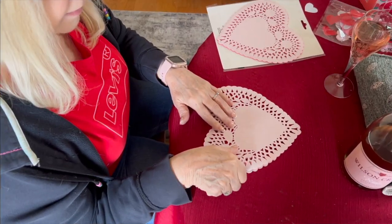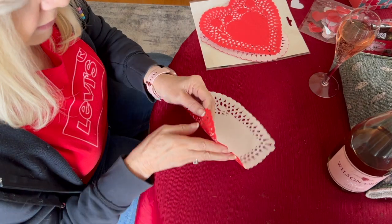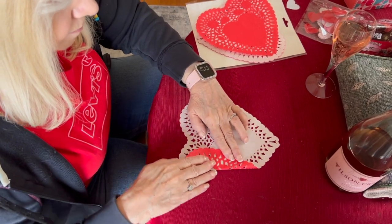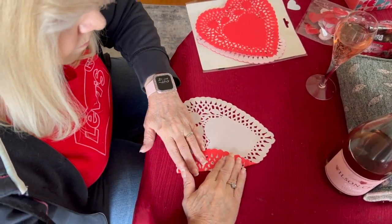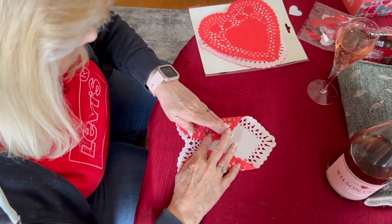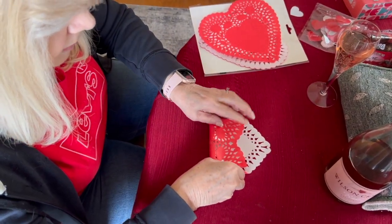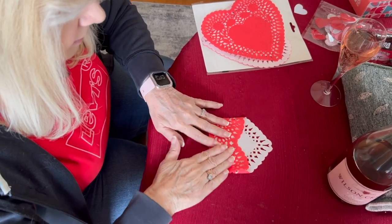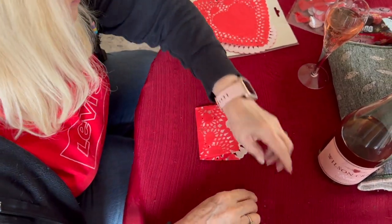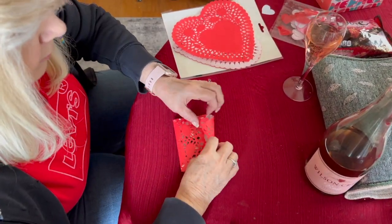Okay, so here we go at the crafting table. What you're going to do is fold in the edges here, fold in this edge as well, then fold this up like this. Then we're going to take some candy and just stick a couple pieces inside.